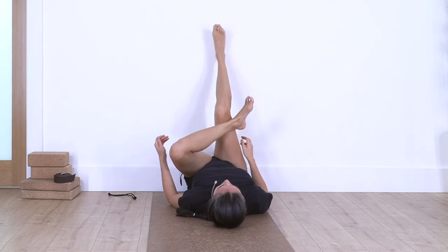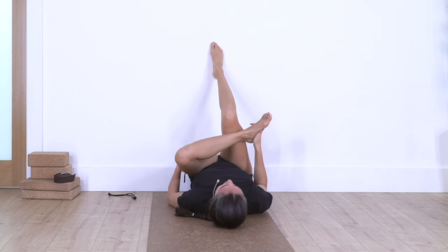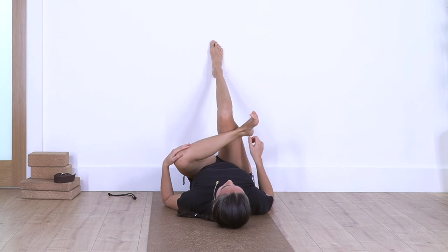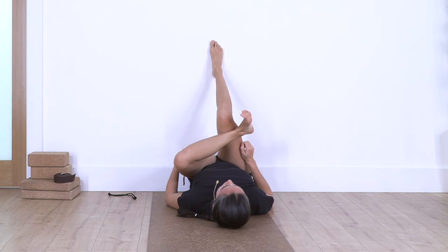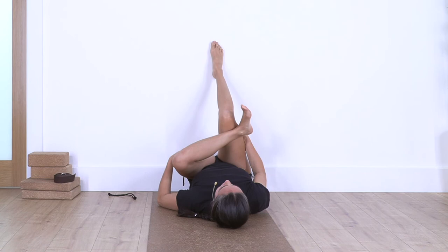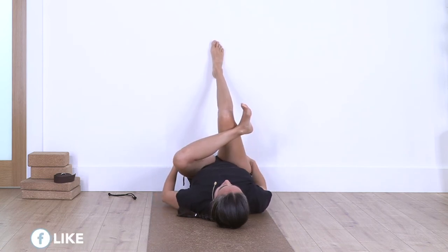Swap sides: left ankle rests on the right thigh. Bend the right leg as far as you can — keep your lower back on the ground, don't lift it. Hold here — doesn't matter if you can't bend that much, just as far as you feel comfortable. Let's go for four, three, two — you can keep your hands at the back of your thighs and pull them closer. Just one more.